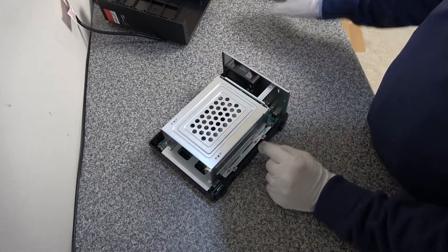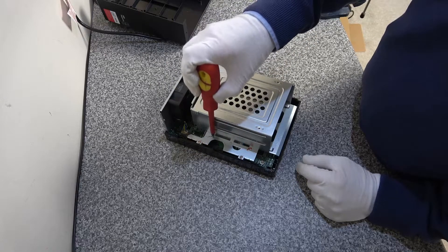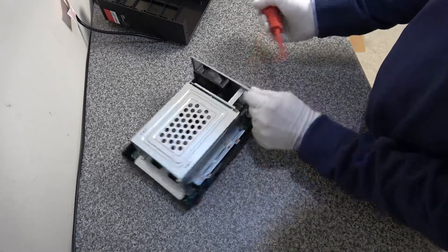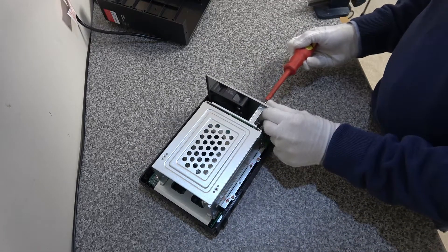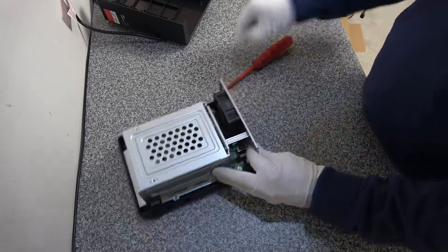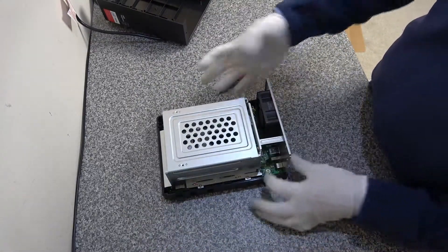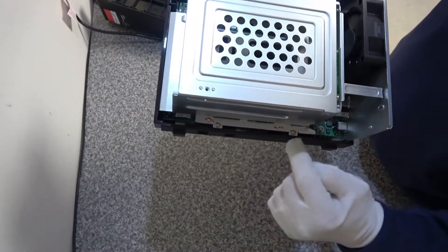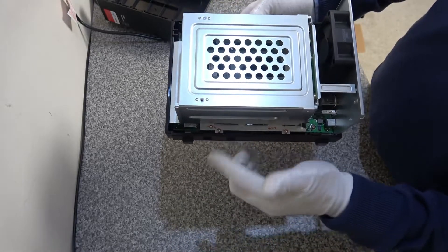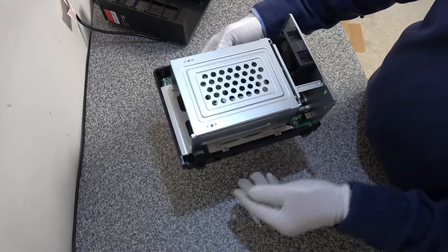We're going to undo four screws — two on each side of the cage. There's also a screw on the back that holds the back plate in, so that's the first one to remove. Note that the screws closer to the edge of the case hold not just the chassis but also the motherboard, so don't remove those — just remove the two inner screws on both sides.